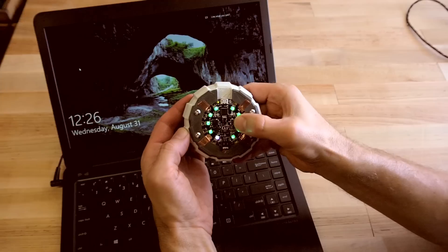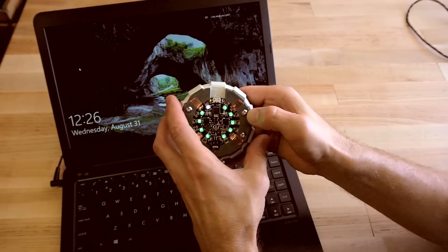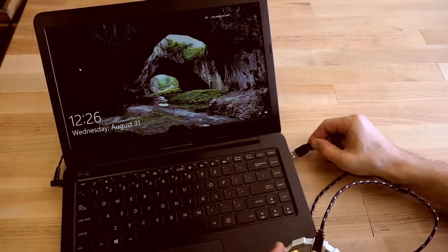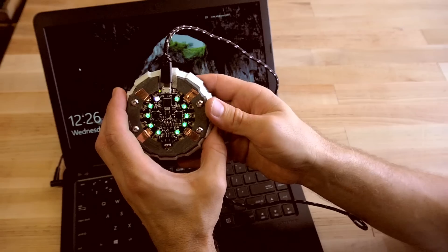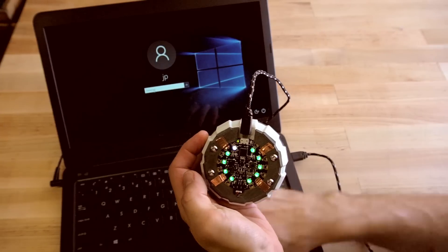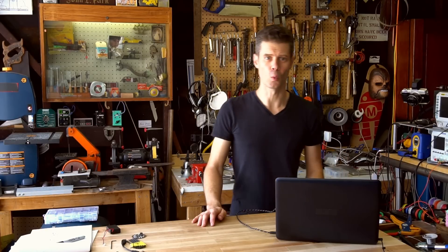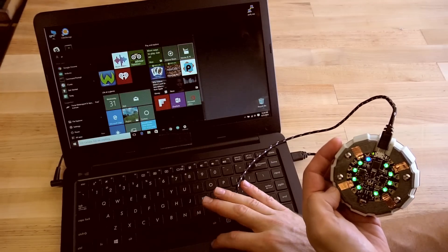Let's see it in action. I'm going to select the first password and plug in a USB cable into this laptop. Now when I click into the password field and press the left button for that first slot, it just typed in my password for me, which is this weird spelling of 'raspberry'. It's pretty secure. Hit enter and I'm logged in.